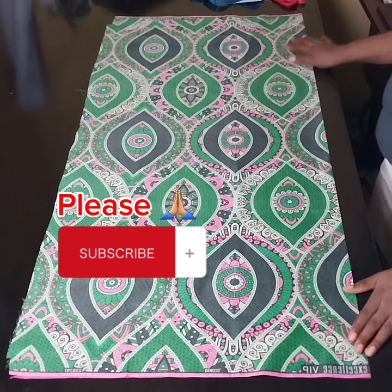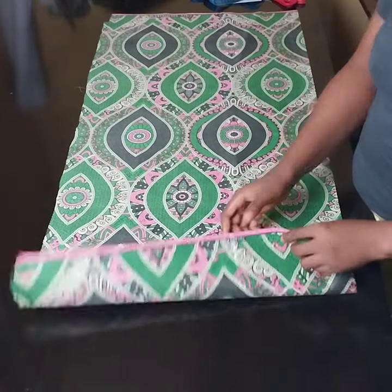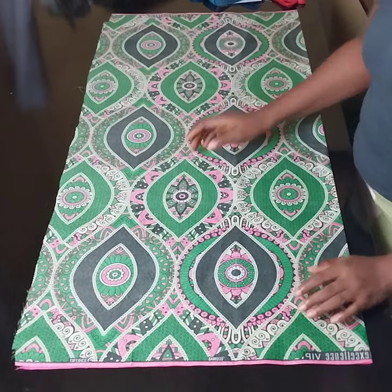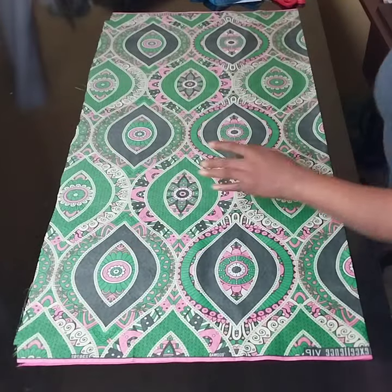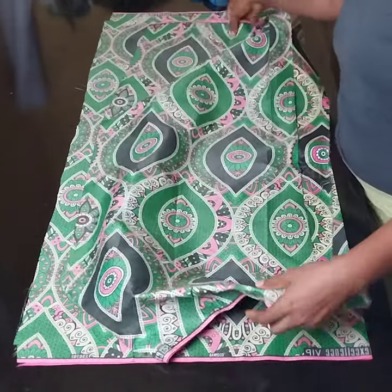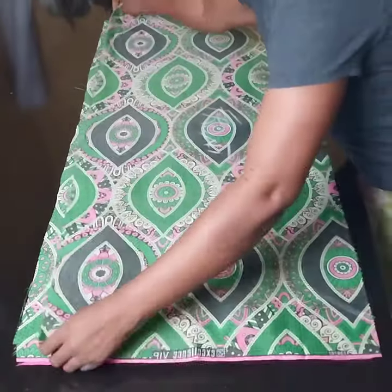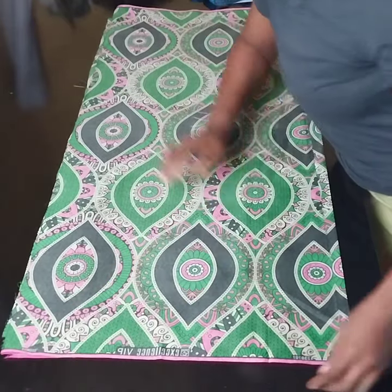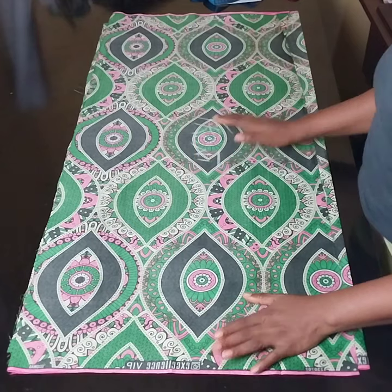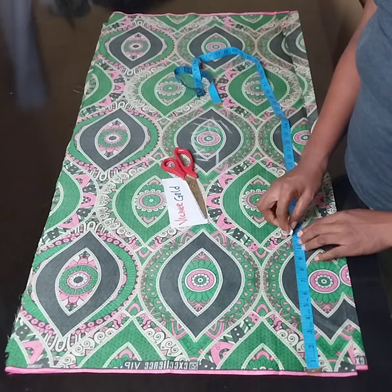So we're just getting into it without wasting time. I have my fabric here already. The one on the table is for the back — it's been folded into two, and then I will place another one on top of it for the front. So I've placed the second one, and this one is also folded into two. Altogether it's folded into four.